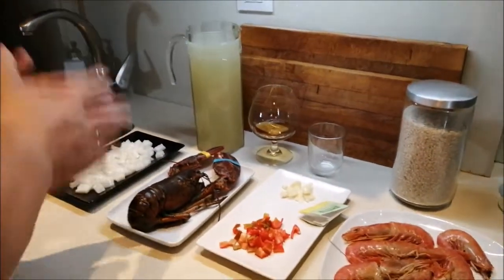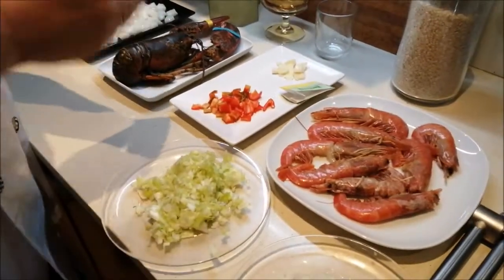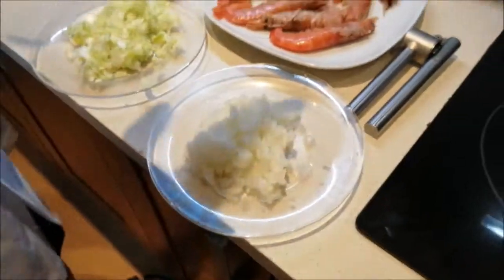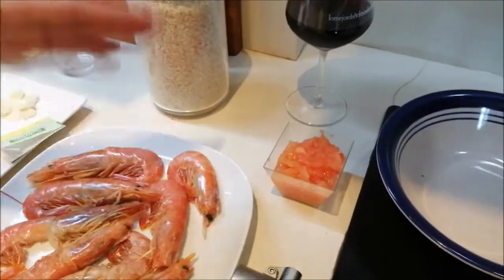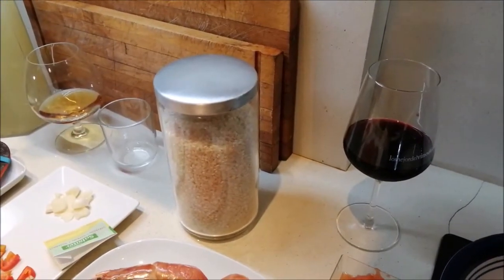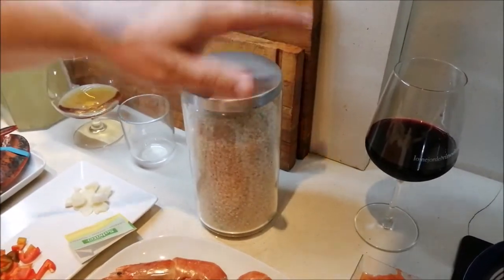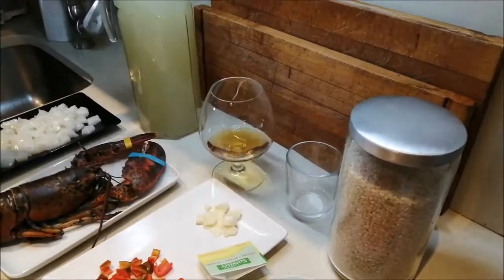En este caso vamos a poner uno solo. Un poquito de pimiento rojo, un par de cabezas de ajo, un poquito de azafrán, medio puerro, media cebolla, unos langostinos crudos, tomate picadito crudo, arroz. El arroz a poder ser redondo o bomba. El bomba es un poco más caro, pero para este tipo de recetas lo mejor es el arroz bomba. Una copita de coñac y el caldo.